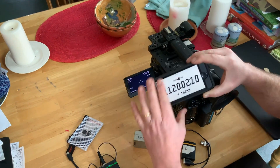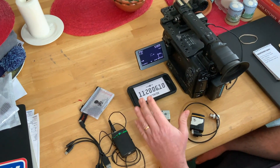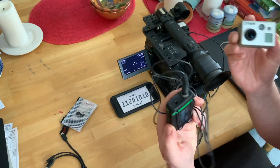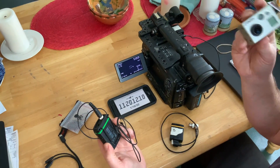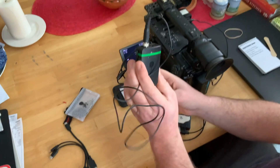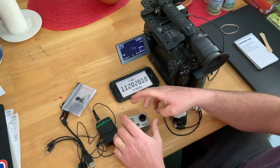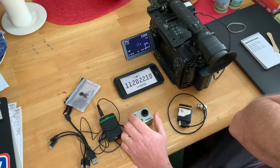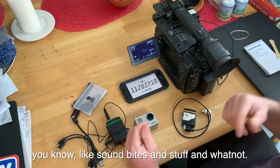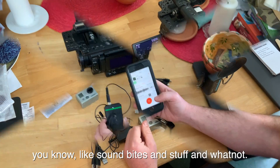And it doesn't really matter if you have audio synced with it or not, but it also opens up a lot of creative opportunities. Just using these two tools — as long as you have that timecode shot on the GoPro and it's easy to see, and then you have synced audio on this — you can imagine it gives you a lot of opportunities to have some kind of sound bites and stuff in a different setting.